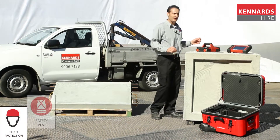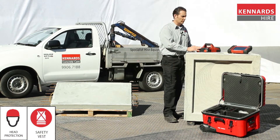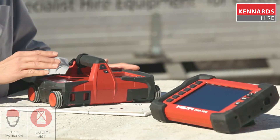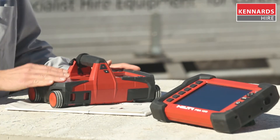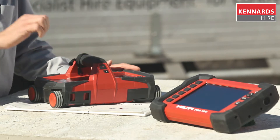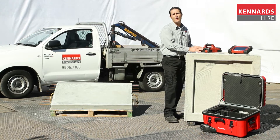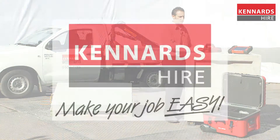Hi, today I'm here to talk about the ground penetrating radar, also known as the GPR. It has the ability to detect up to 300 millimetres deep: steel reinforced mesh, conduit, post tension cables, and also now with a feature of live wire detection up to 80 millimetres.